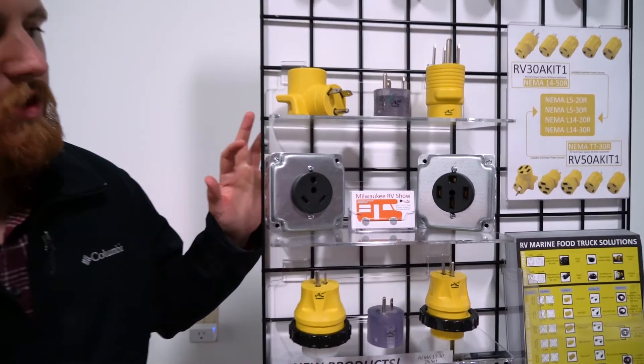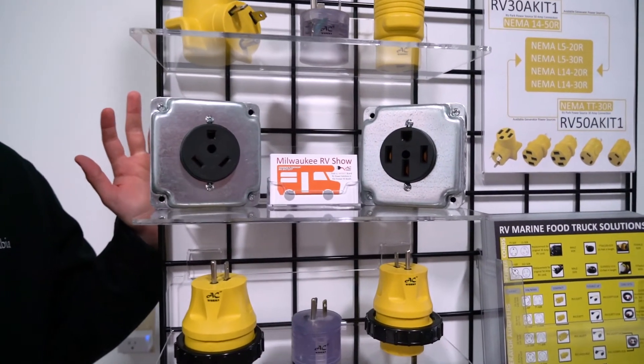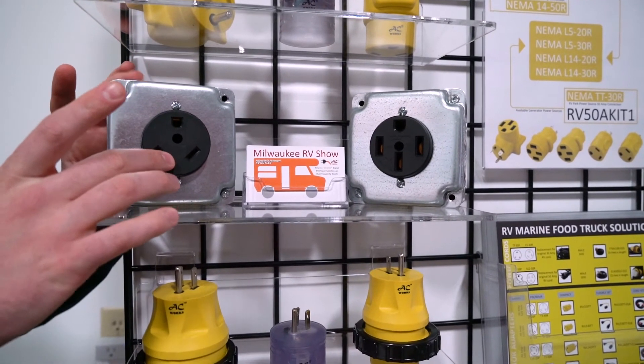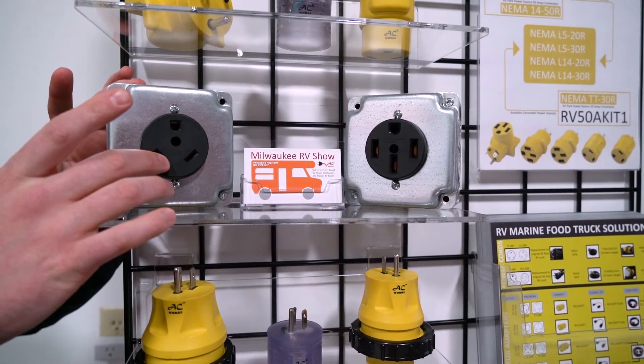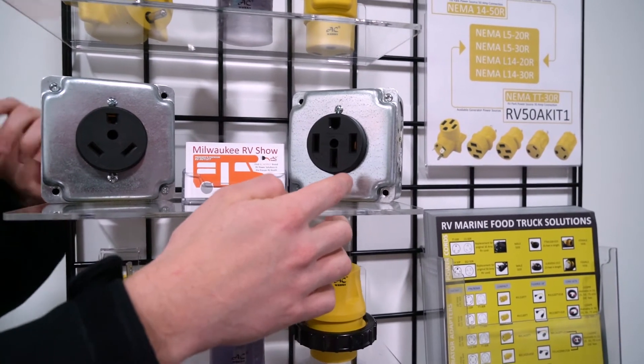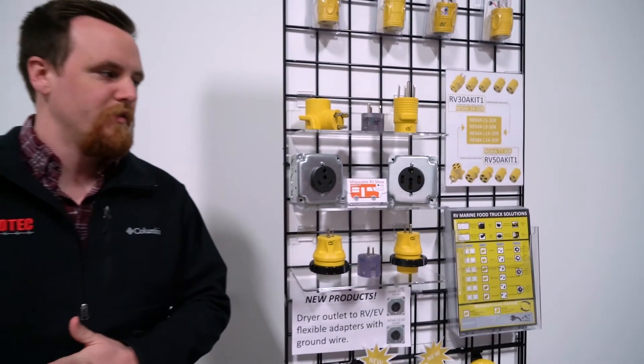The outlets we have right here are the typical outlets you find at a campground or on your generator. We have the NEMA TT30, which is for 30 amps at 125 volts, and the 14-50, which is for 50 amps and up to 250 volts if you have bigger appliances inside your RV.